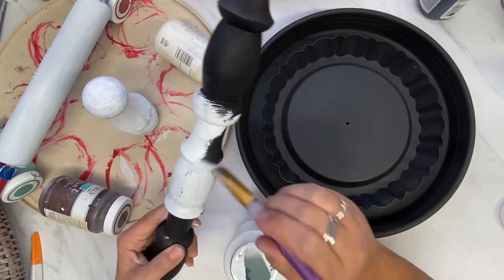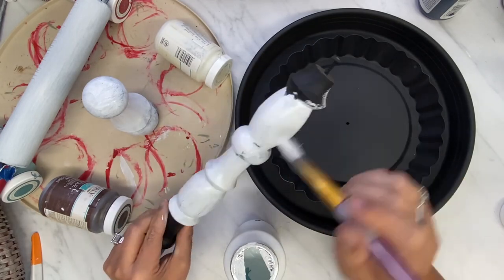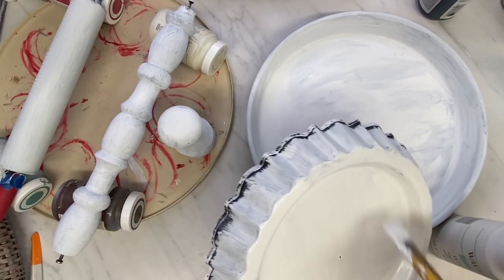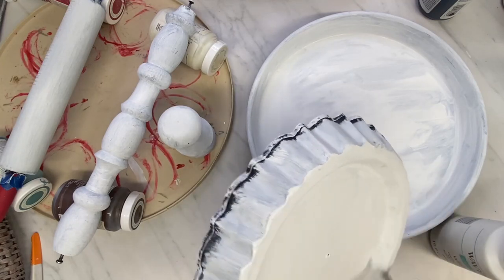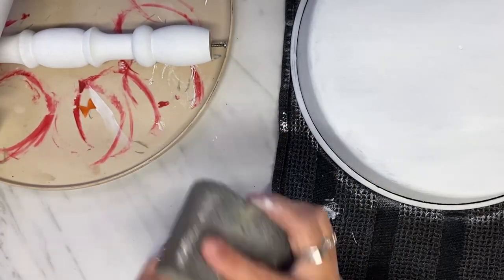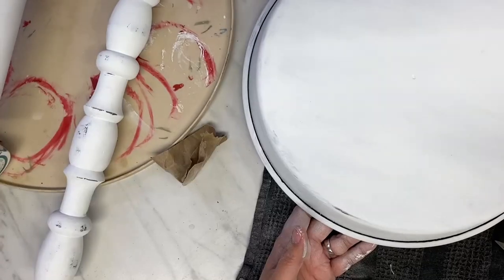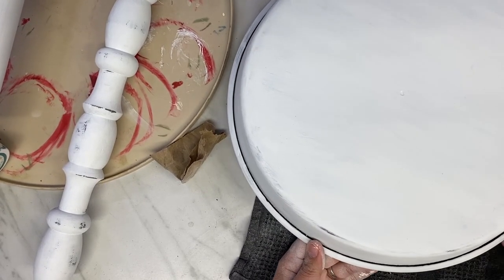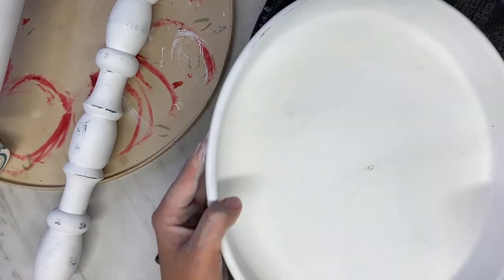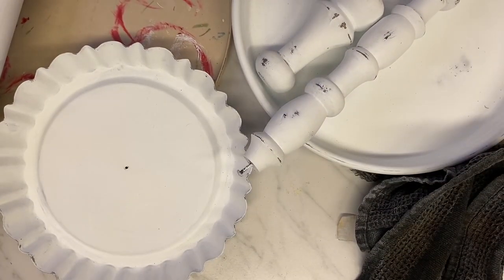Then I give them two good coats of the white Waverly chalk paint, and then I go in and distress. I just want a little bit of black showing here and there. On this big round pan, I could not get the bottom to distress — I had to get out some really high grit sandpaper, it was insane. Now that I got everything painted and distressed, I take it outside and give it a good coating of clear coat to seal everything so the paint doesn't chip off, and I let that dry quite a while before I handle it.